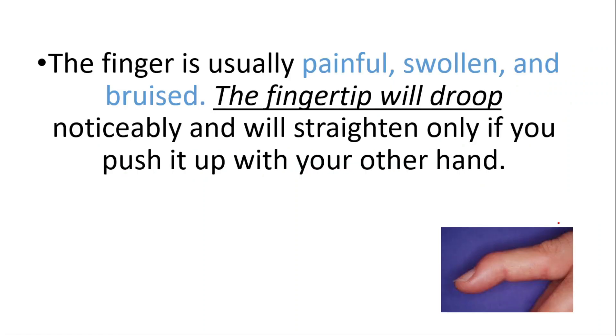The finger is usually painful, swollen, and bruised. The fingertip will droop noticeably and will straighten only if you push it up with your other hand.